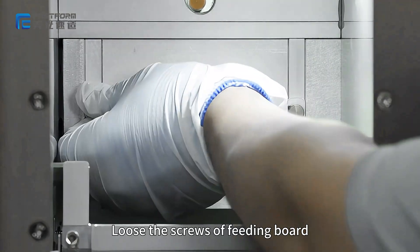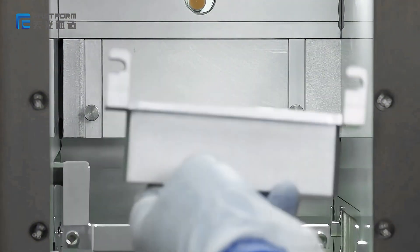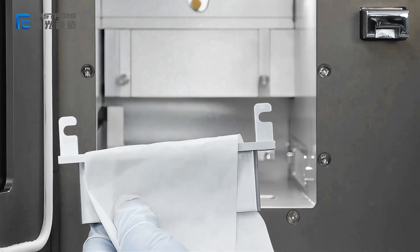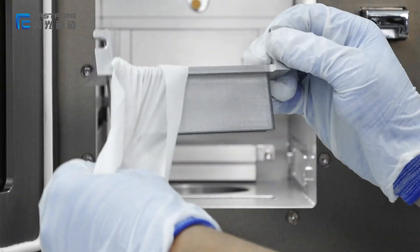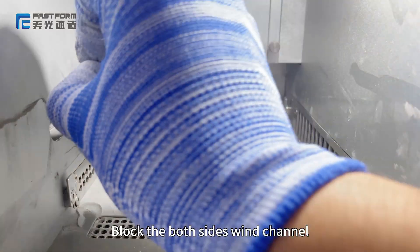Loosen the screws of the fading board and pick off the fading board. Clean the fading board with a dust-free cloth. Lock both sides of the wind channel.